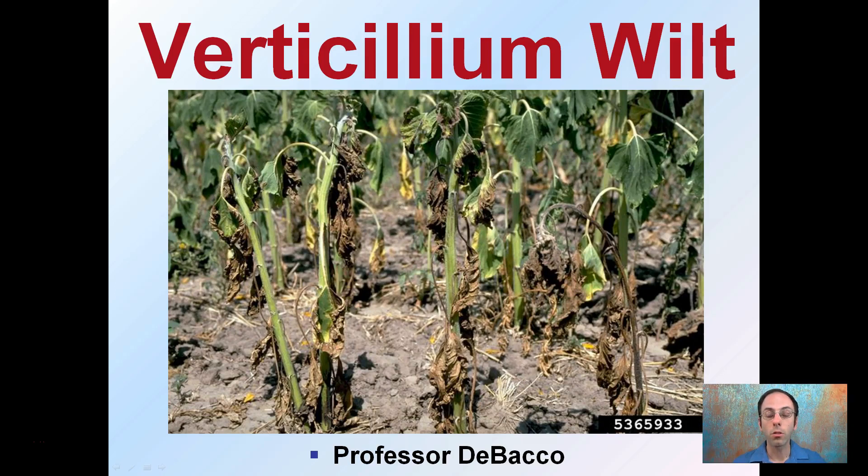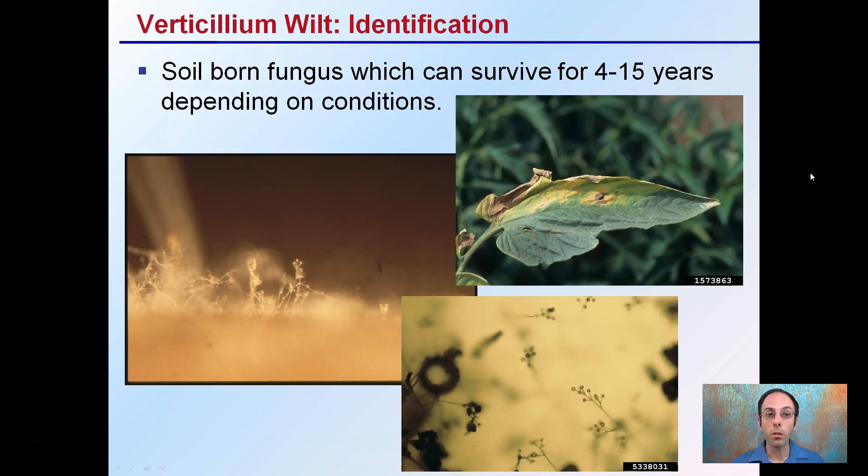In this lecture series, I'm going to show you some identifications for verticillium wilt so you can determine if you're seeing this in your grow operation. The identification: it's a soil-borne fungus that can survive for 4 to 15 years depending on conditions. Even under unfavorable conditions, verticillium can last for 4 years, and under more favorable conditions, 15.